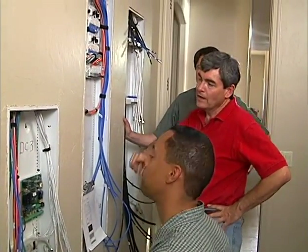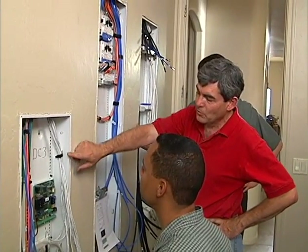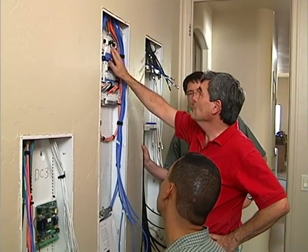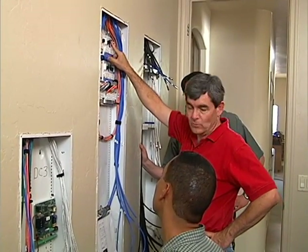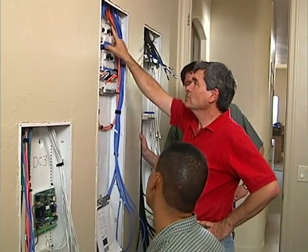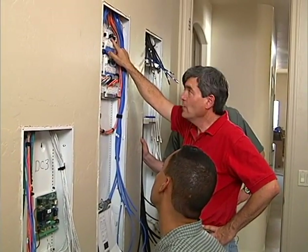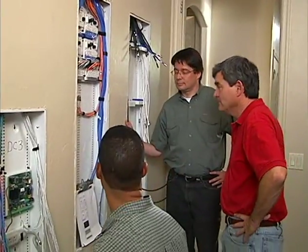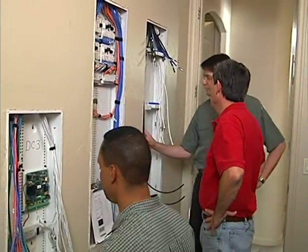A Cat5 cable is needed from the HAI board for line seizure to the RJ-31 on the voice module, since that's where phone lines come in. Rich and the presenter plan to finish the panels out, working alongside Steve who continues wiring.